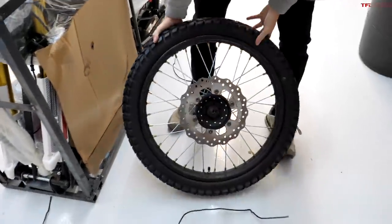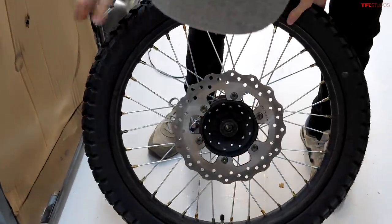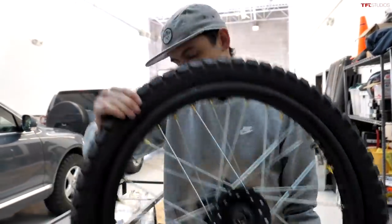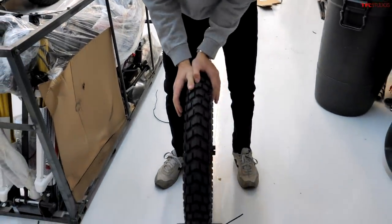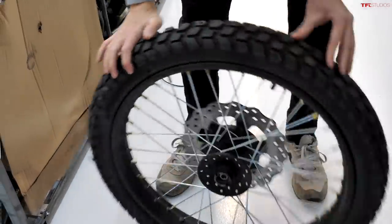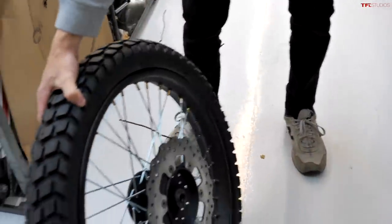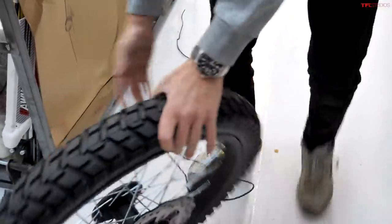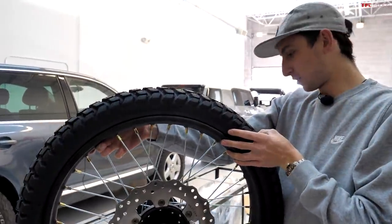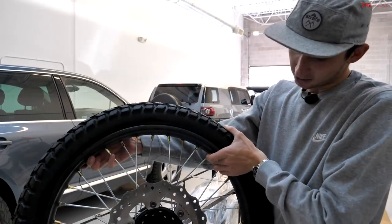Here's our front wheel — we have our disc mounted already, that's pretty nice. It's a 21-inch wheel, so a full proper big knobby tire up front. I don't know if you'd call this a knobby — it's more of like an all-terrain tire in the motorcycle world. I wonder how true this wheel is — it'd be interesting to put it on a truing stand and see how true it actually is from the factory.